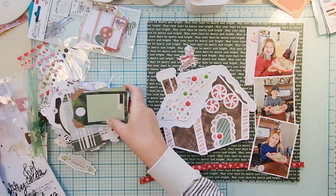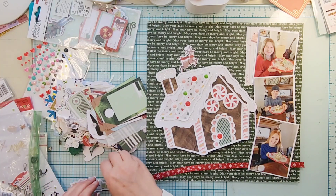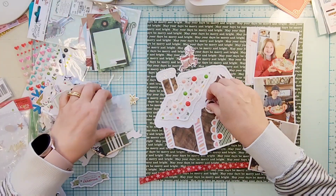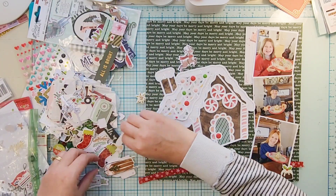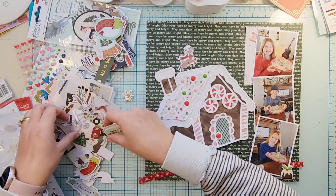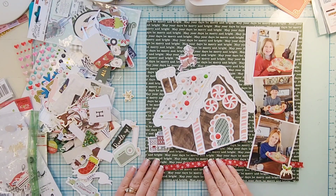Not that we actually eat gingerbread houses — do you guys eat yours? We just make them and they sit up. The kids eat some of the candy as they're making it, but I don't think they've ever actually eaten a gingerbread house. I know they smashed one one year because it just didn't want to sit up, so after they were done making it they totally smashed it.